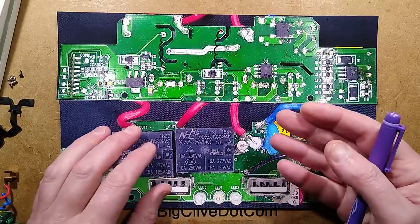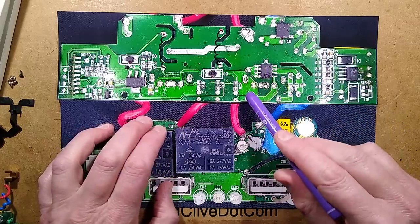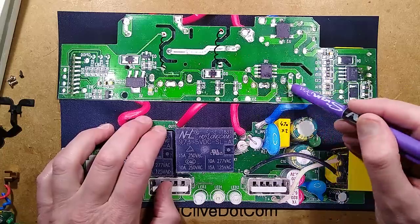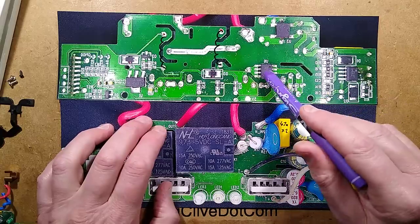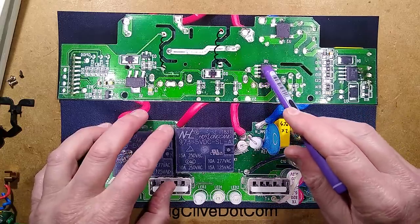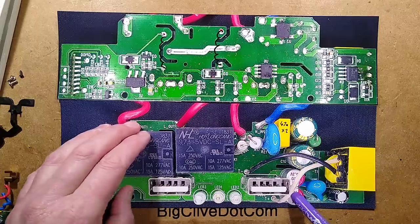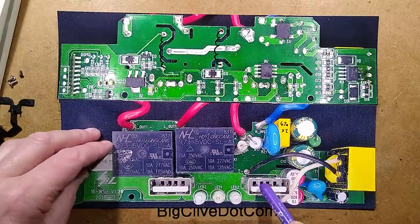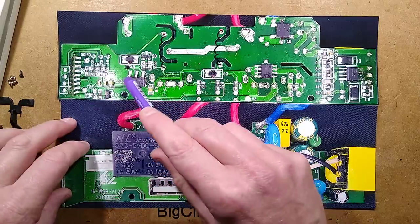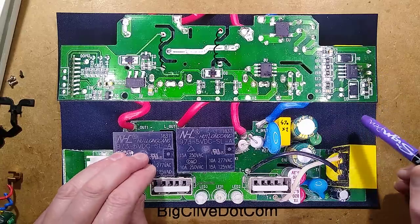Instead of a diode with a significant voltage drop causing heat, this is a MOSFET with built-in circuitry that detects when the unit is putting out that pulse of energy to charge capacitors, and turns the MOSFET hard on — very low on-state resistance, very low losses. It's basically an active diode. That charges up two parallel capacitors supplying 5V to the two USB sockets, and also supplies 5V to the receiver circuitry via a voltage regulator. I tested it — it was capable of sustaining its full current.